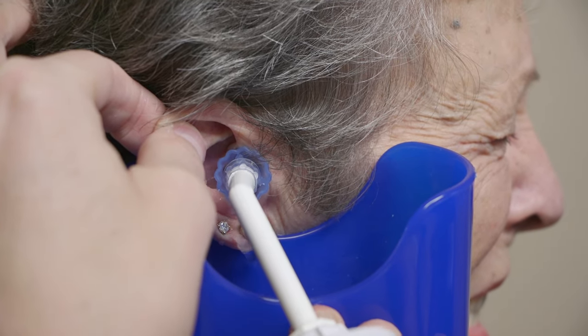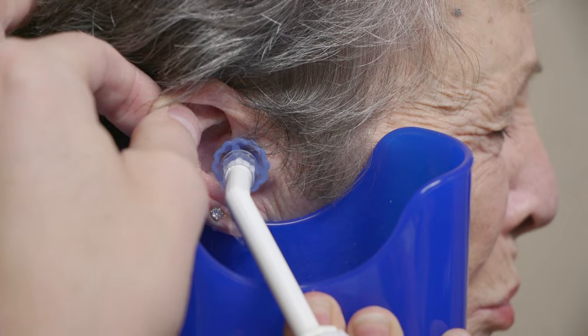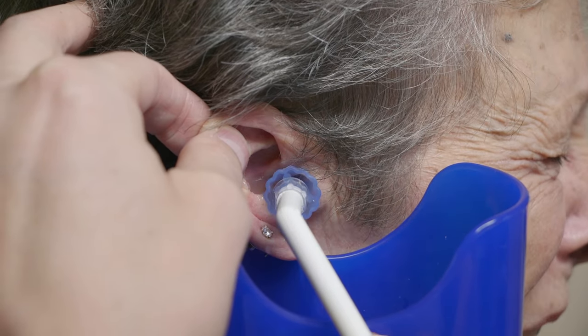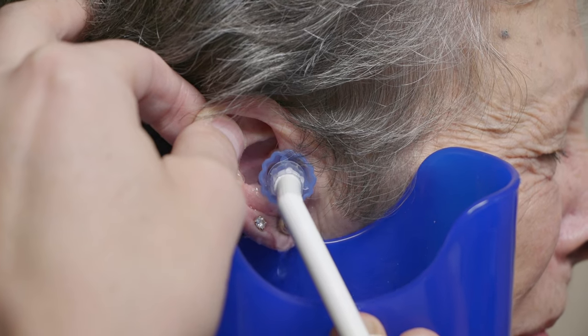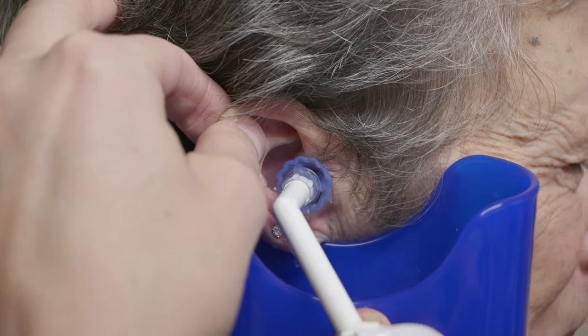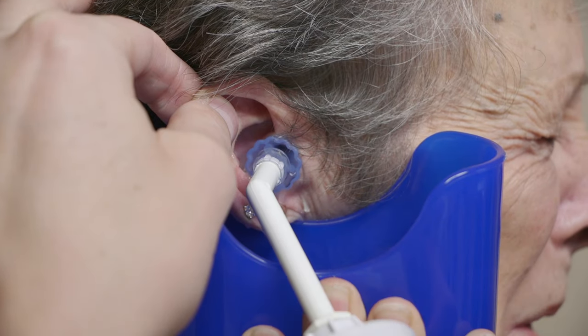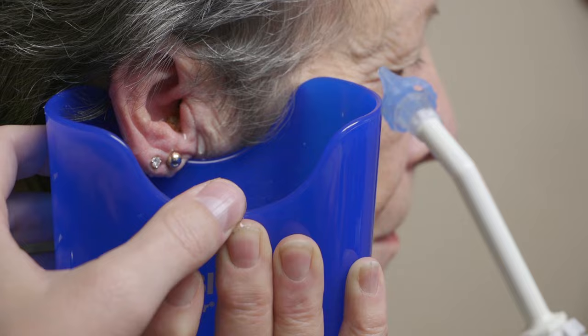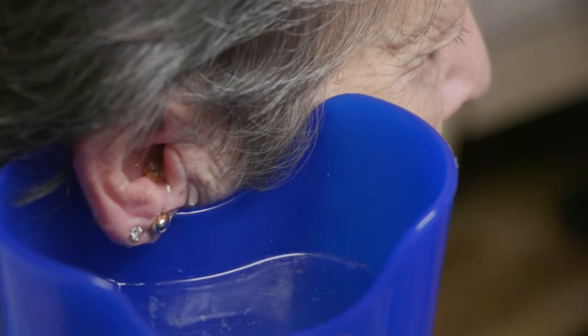Hopefully this will get most of it out so you can see. Sometimes it's just one of these and then we're good. Doing okay? We're almost done. I think I just saw a big chunk come out. All done? Oh, there's a chunk though — I think we can get that. Look at that. I'm going to get rid of that. Are you okay?